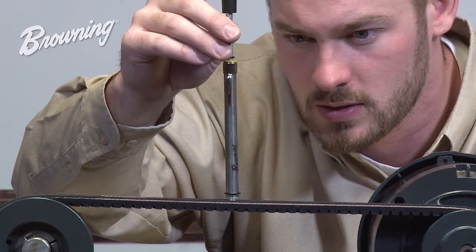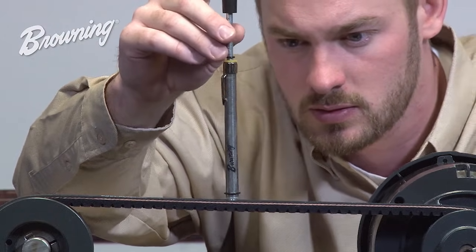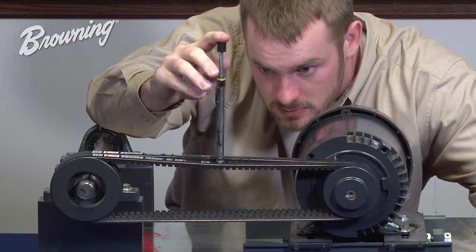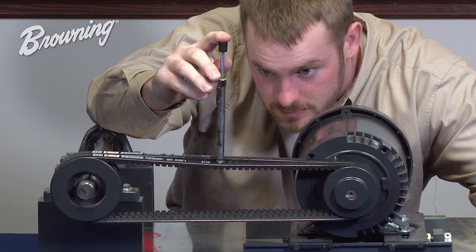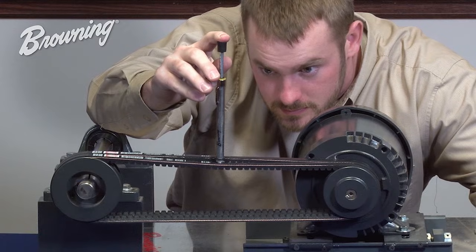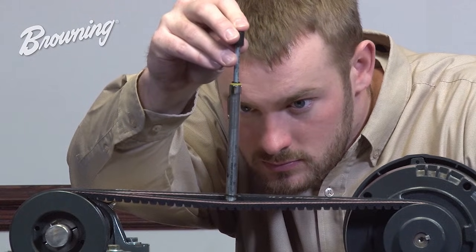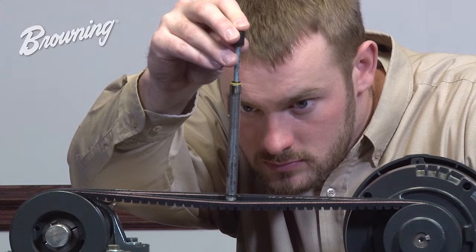Now we're ready to take a tension measurement. By placing the tension checker in the center of the belt and in the center of the span, slowly push down on the rubber knob mounted at the top of the tension checker, stopping when the bottom o-ring is in the same plane the belt was previously in.